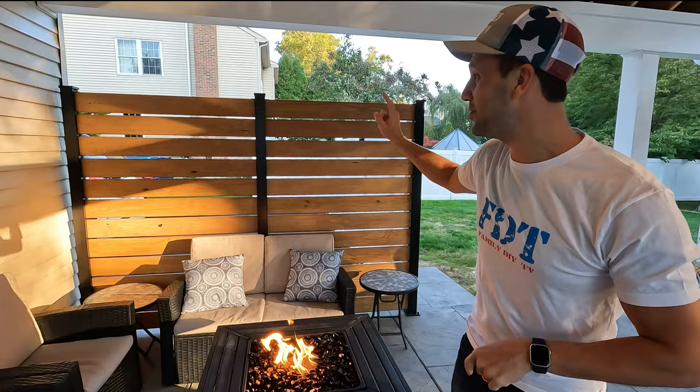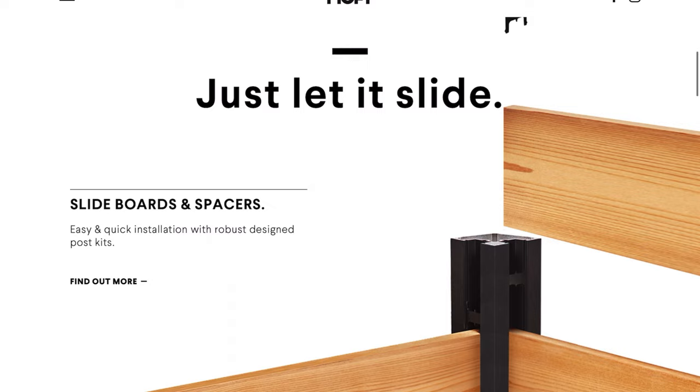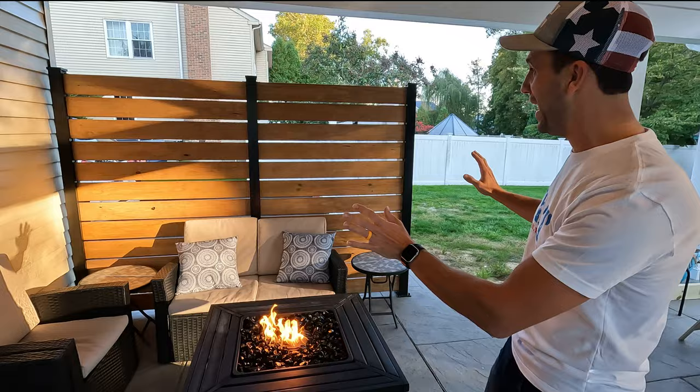This is Mike from Family DIY TV and today we're going to bring you a DIY privacy wall that you can do yourself. This is a product from Hoft. It could be used as a fence or a privacy wall, or like we did here, a little accent wall to add some privacy between us and the neighbors. Let's do it.